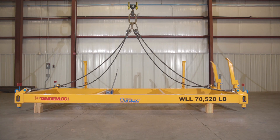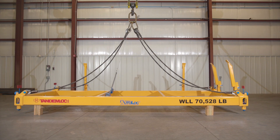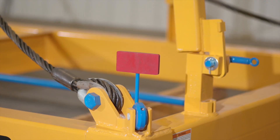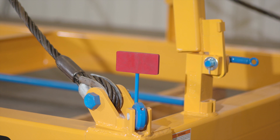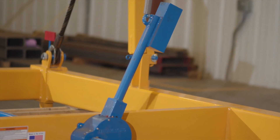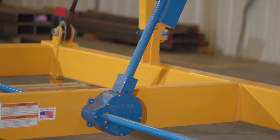The cycle times in the manual should be followed for normal use and should be adjusted if the spreader is used more than a few times a day. The end user should adjust the maintenance cycle times based on individual needs and the environment. With any lifting equipment, failure to adequately maintain your spreader as prescribed could cause property damage, injury, or even death.